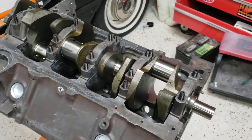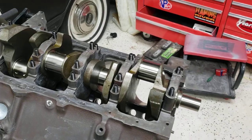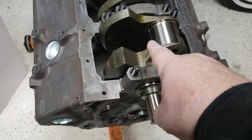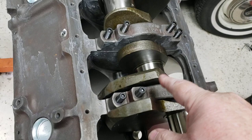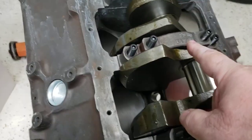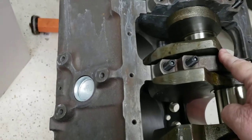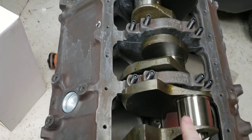I figured I'd post this video because everybody keeps asking what this is. Basically, this is a 400 crankshaft, and usually the journals — which are right here — are going to be bigger, so they won't fit in this block. So what they do is they custom grind these down to fit in this block.